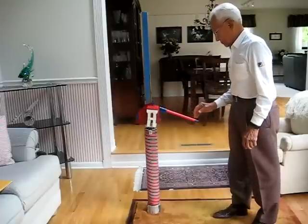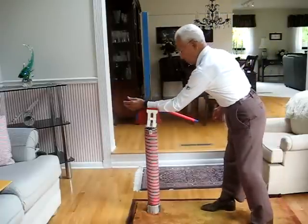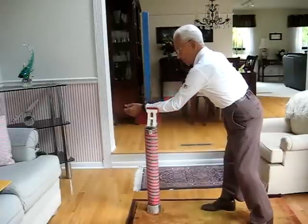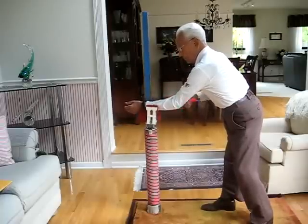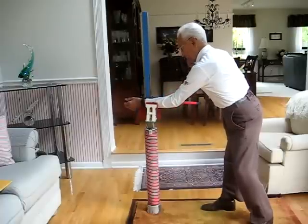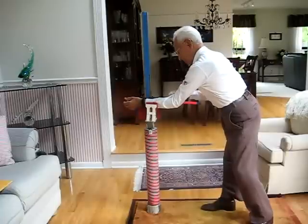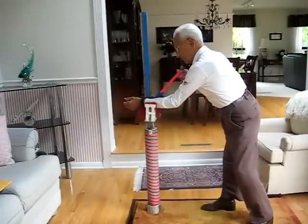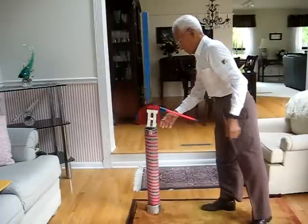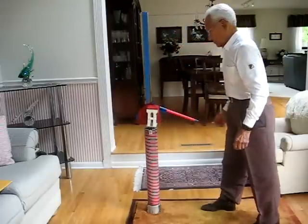By placing the foot onto the holder and raising the jack slowly, the operator raises his foot up to a comfortable height, holds it there for a few seconds, and then releases the jack, bringing the foot back down. Then you repeat the procedure with the other leg.